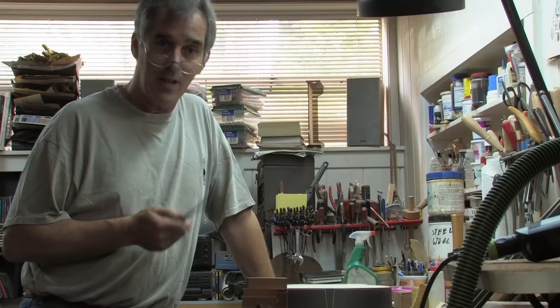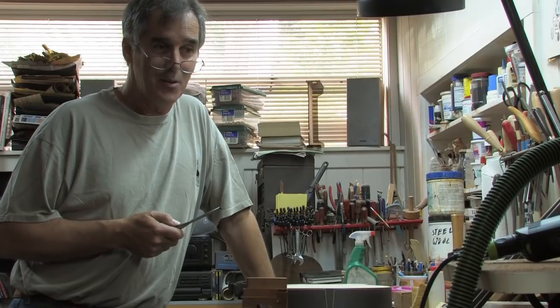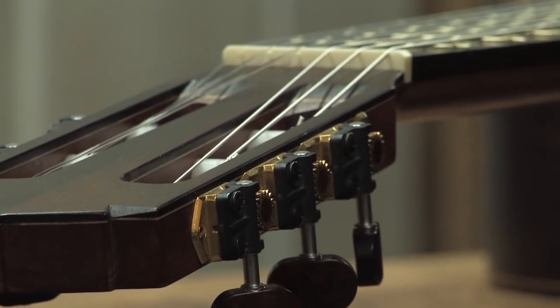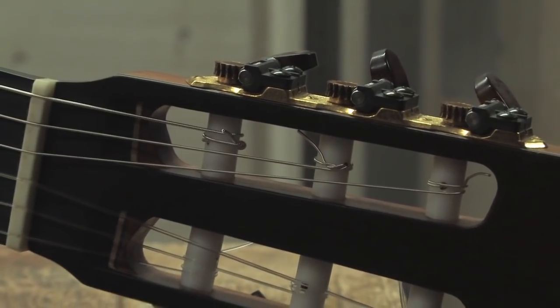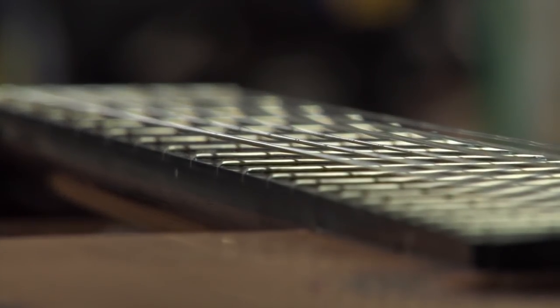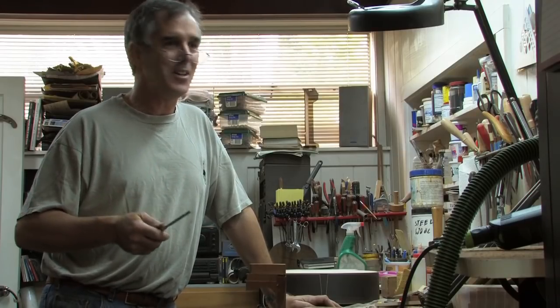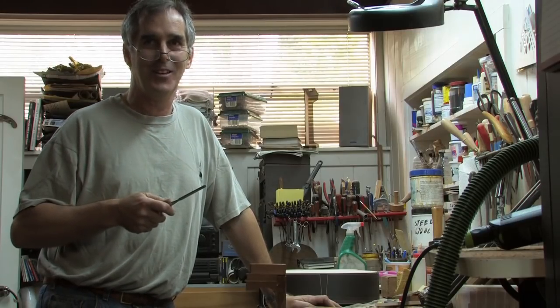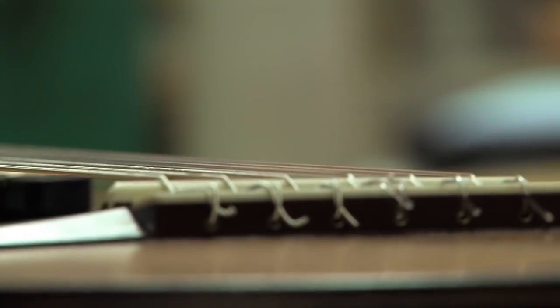Every guitar builder that I knew who I felt was a top-notch builder — there was one aspect of their building that they could not control. That aspect was the part of their instruments that reflects who they are as a person. The irony is I can hear a Gilbert and I know, oh, that's a John Gilbert guitar. I can hear Ramirez and I go, oh, that's a Ramirez guitar. But John Gilbert probably can't hear that aspect of his guitars the way other people can.